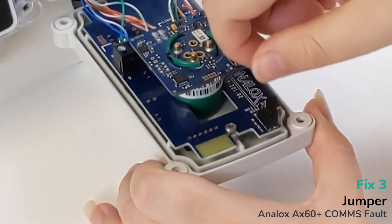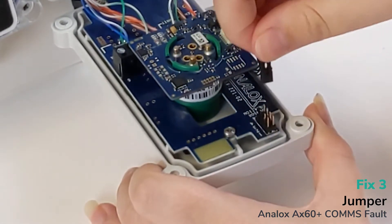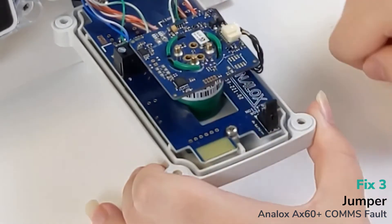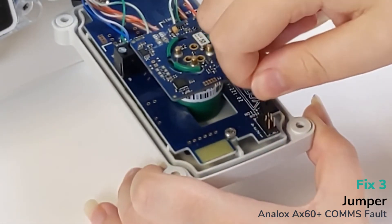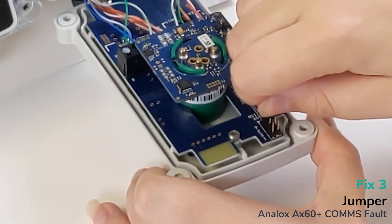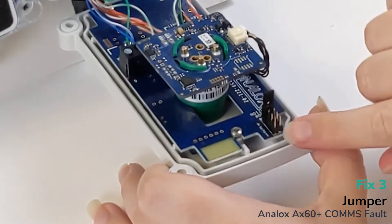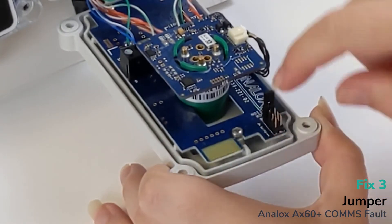This is a jumper. Make sure every jumper has a unique position: if this is sensor one, the jumper is in position one; sensor two, position two; sensor three, position three; sensor four, position four. The positions are marked on the side of each frame.